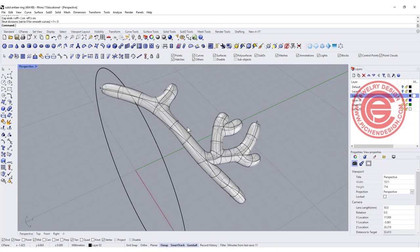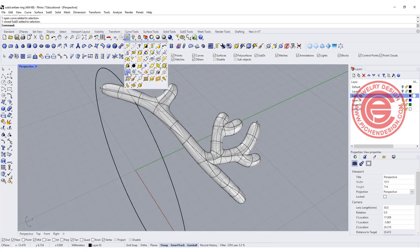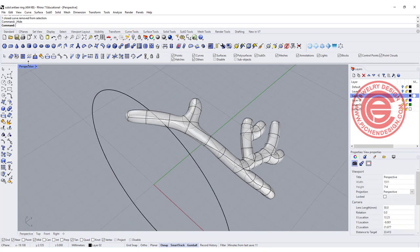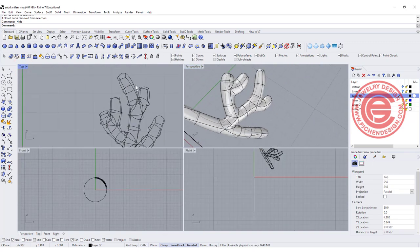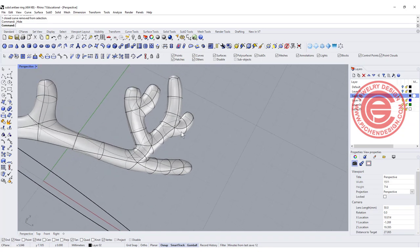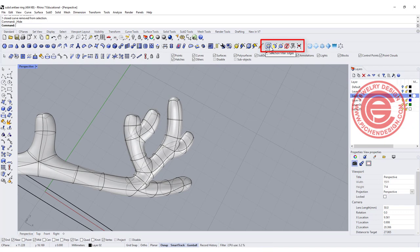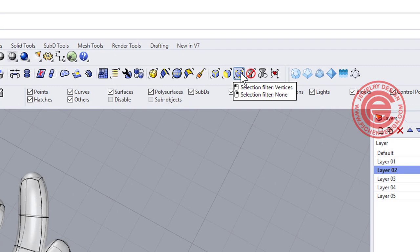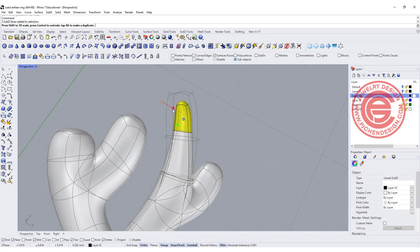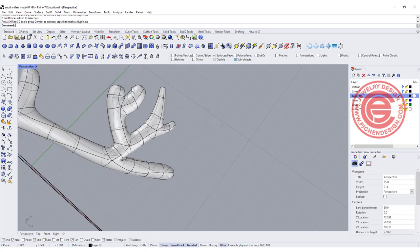To work with sub-D, pick up the object and use the selection filters for edges, faces, or points. I'm going to pick up the faces at the tips and simply 3D scale them down — doing that for all the tips so each end becomes pointed. The antler looks really cute but we need it to look more like nature: tips more pointed, the body thicker, and the shape irregular rather than uniform.